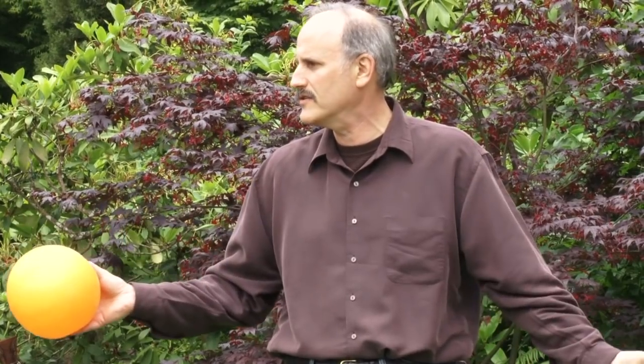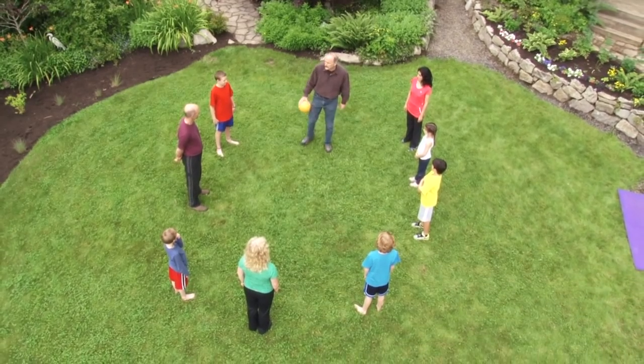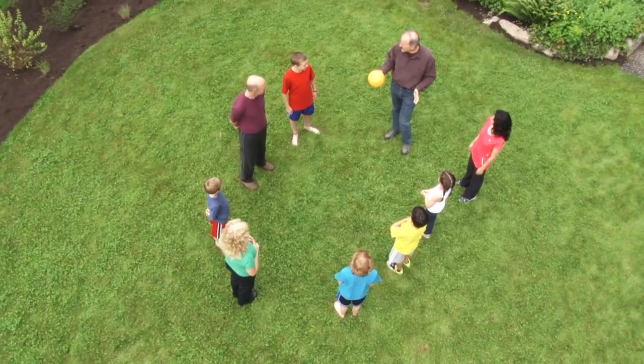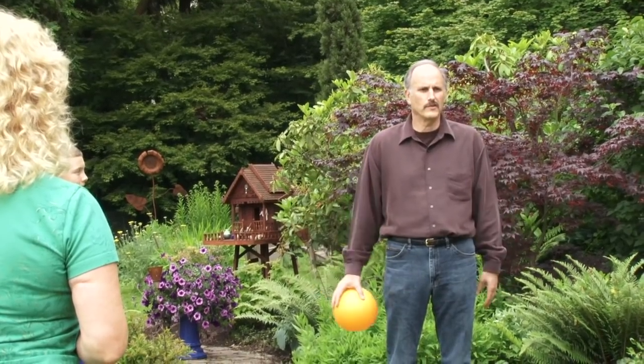Before we play the game, I'd like to get to know your names. The way I'm going to learn your names is when I look at you, if you're looking at me, give me your name. Okay — Nicholas, Jim, Jack, Linia, Joe, Isabel.